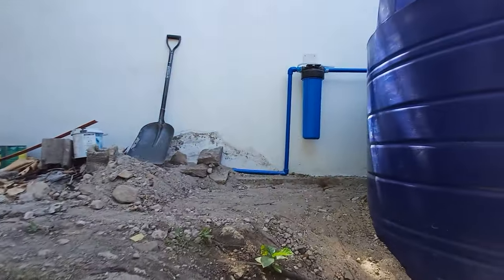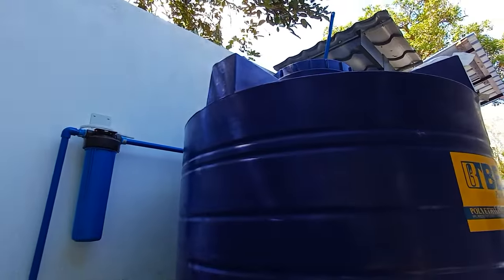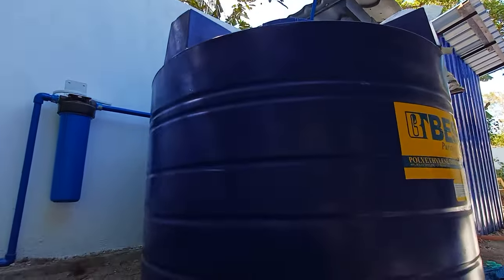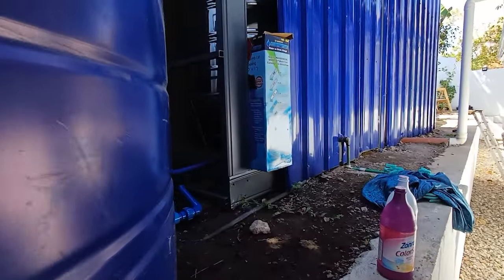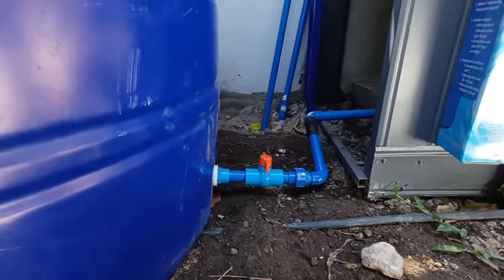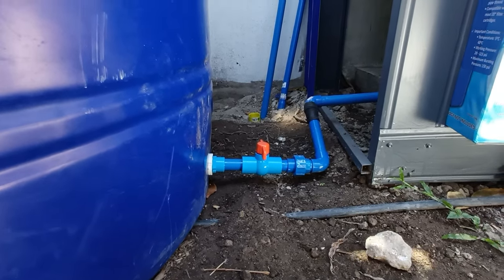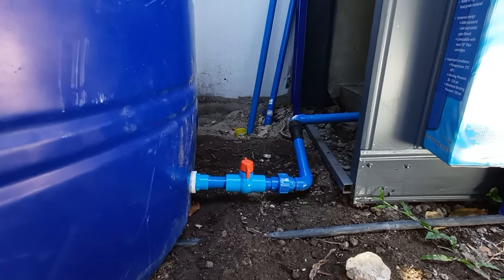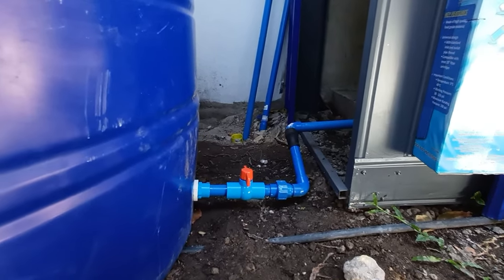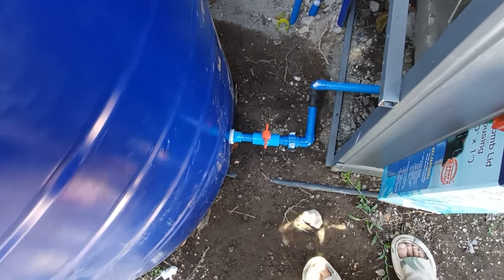Before the reserve tank we put in a water filter — the kind you change about every six months. Then it goes into the top of this tank, which has one of those automatic click-off floats. This is something I haven't seen in the US. So what we do is let it fill up, let it click off, and this is a valve that we keep closed. If we need additional water at any time, I turn this valve on again.